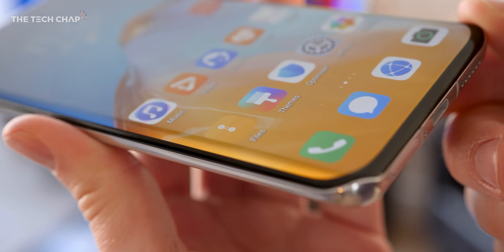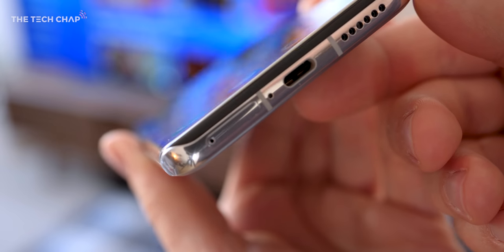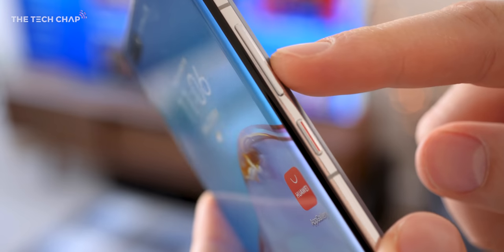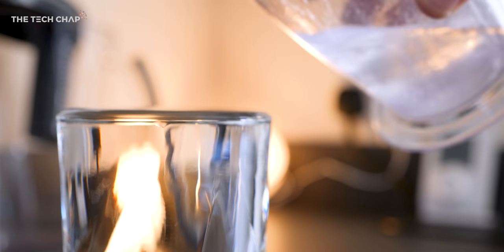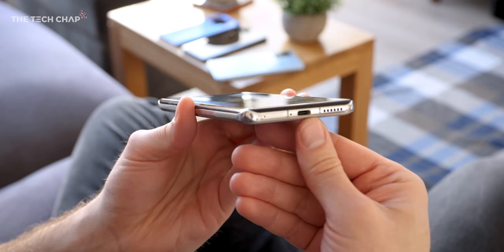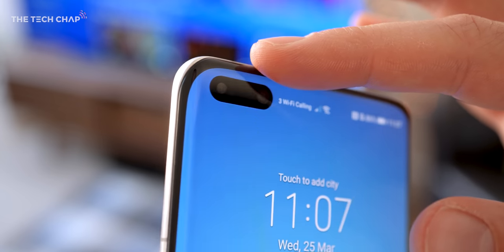If I bring this a little bit closer to you, you can see Huawei's new overflow edge display. Basically, we have curved edges on all four sides. Huawei's designers say they were looking at the surface tension of a full glass of water and how it looks when it's just about to overflow — and that's kind of what they were going for. You just get this rounding off on all the corners, and it definitely adds to its premium aesthetic.